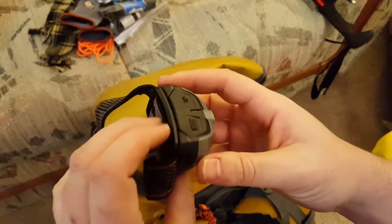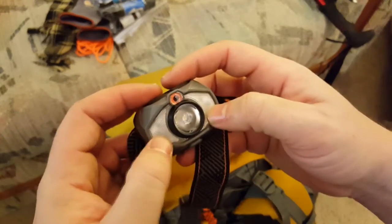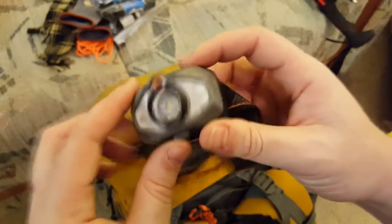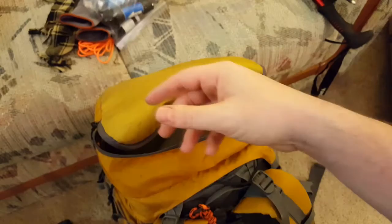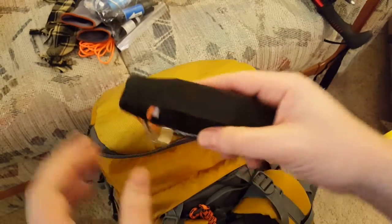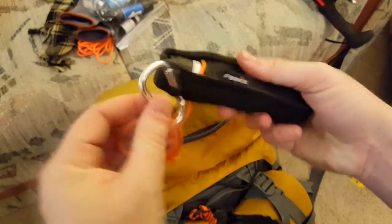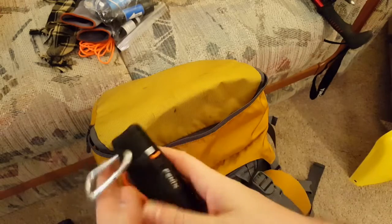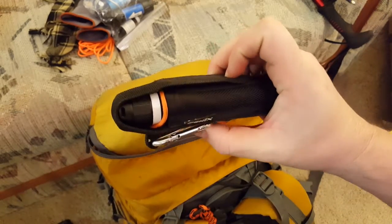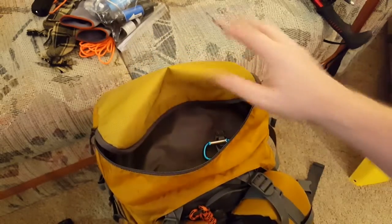A cheap headlamp — Ozark Trail from Walmart, about $12-20. It has flood mode, spot mode, and red beacon for map reading. If you lose it, no big deal. A nicer Fenix flashlight — I think this is the PD35 with reflective tape and a hand leash, plus a small carabiner to clip to my chest rig. I also usually keep a Fenix E12 in my pocket as another backup. The PD35 is like a floodlight at 950 lumens. That's it for the top pocket.